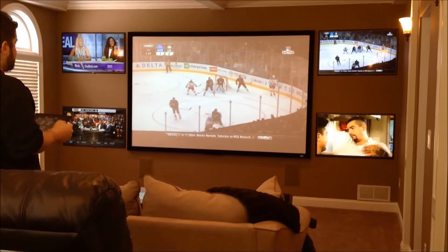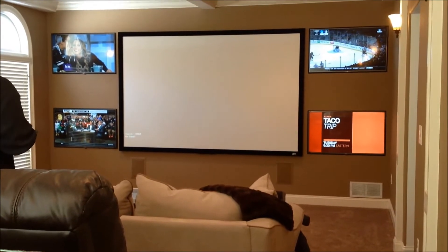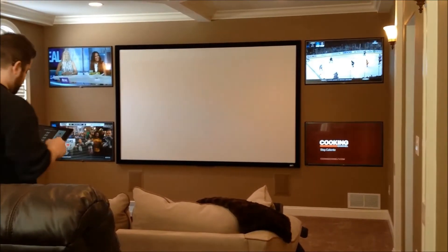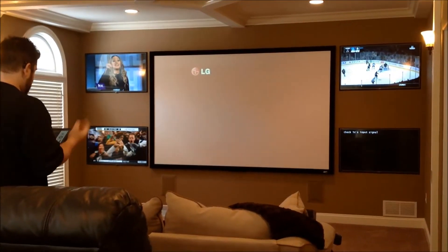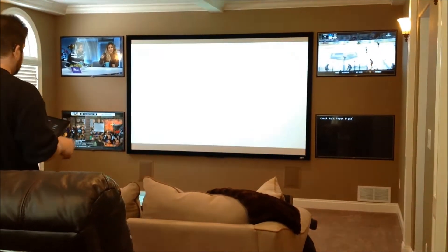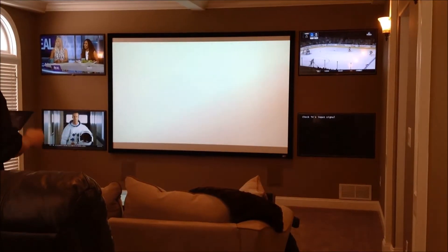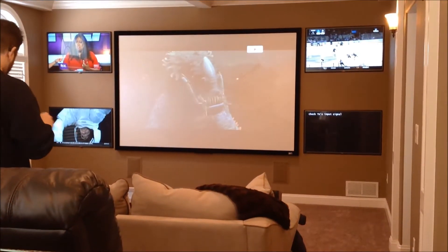So I can go ahead and put the DVD player up on there. I can put Apple TV on the bottom right. The DVD player is also controlled through the app.